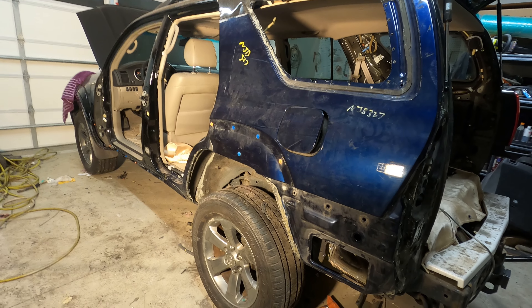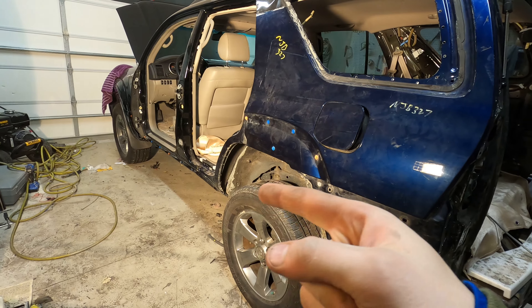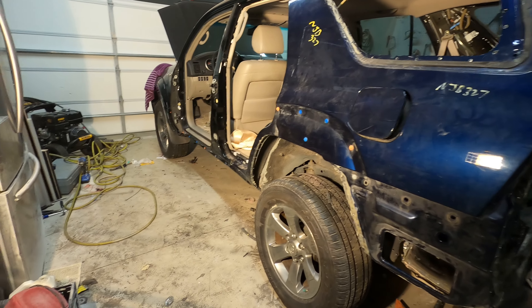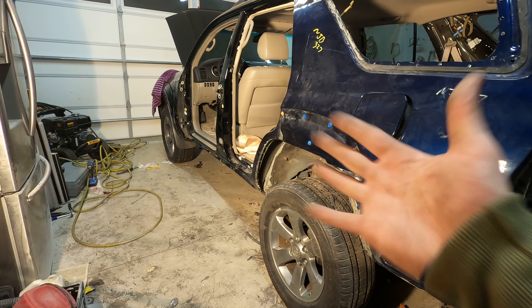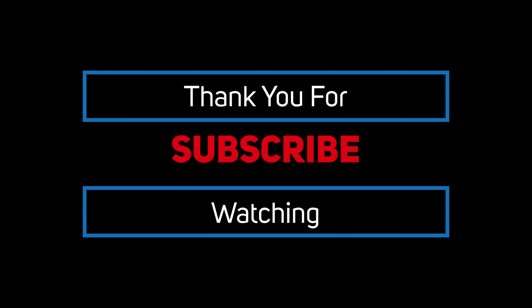That's gonna conclude this episode. I'm not sure what I got in store for next episode — I guess it'll be a surprise for you guys. But if you guys did enjoy this episode, hit that thumbs up button, subscribe if you haven't already, and I'll see you guys in the next one. Peace out.